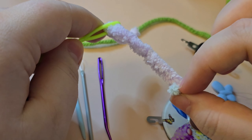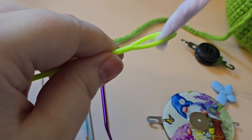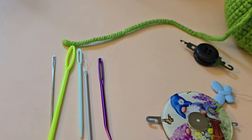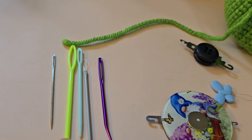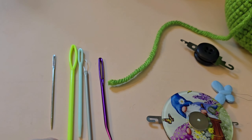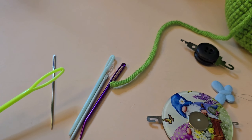I'm just threading this little scrap to show you. When you're using a really big needle like that, it works best for large yarns. I wouldn't recommend using a needle this large for just a regular worsted weight yarn — this is really for blanket yarns and maybe even chenille yarns or just bulky yarns in general.